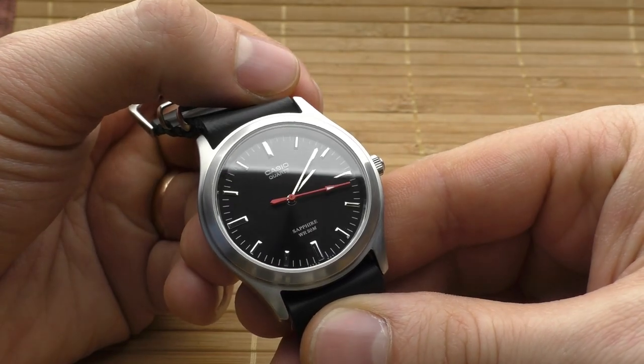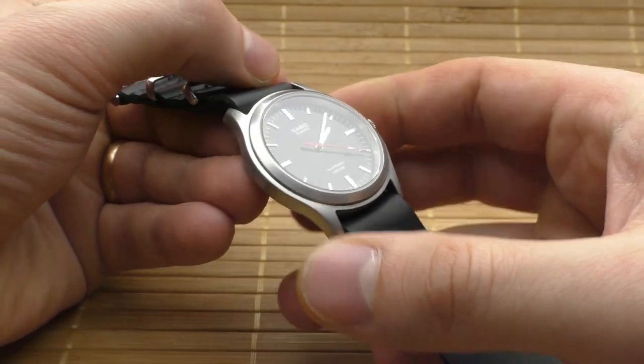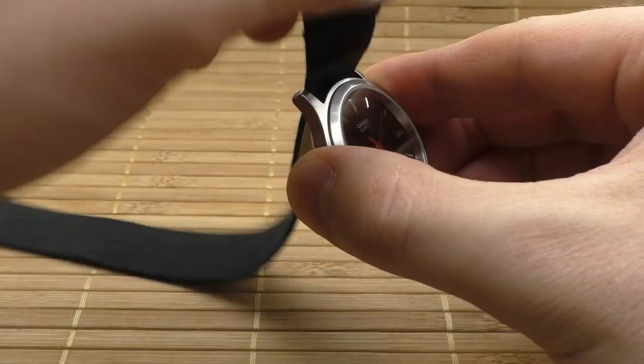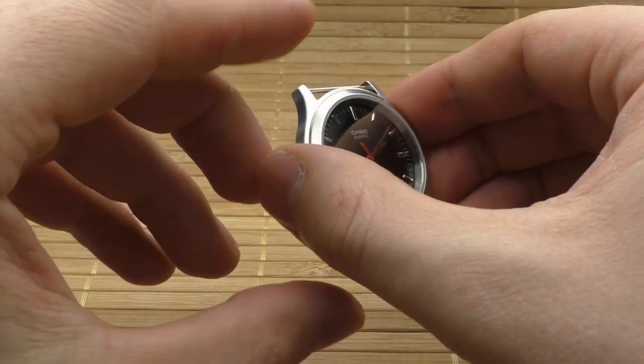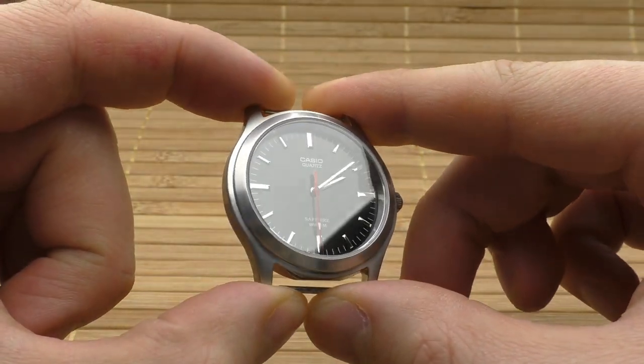Hello YouTube people. This is not a review — I just wanted to make a short video about my modified Casio watch. It's my favorite Casio watch, probably my favorite watch overall. I just keep coming back to it. If you want to see the original review, I'll leave the link in the description.